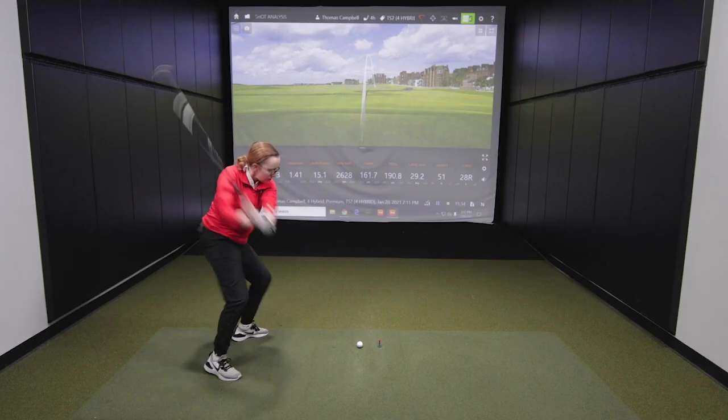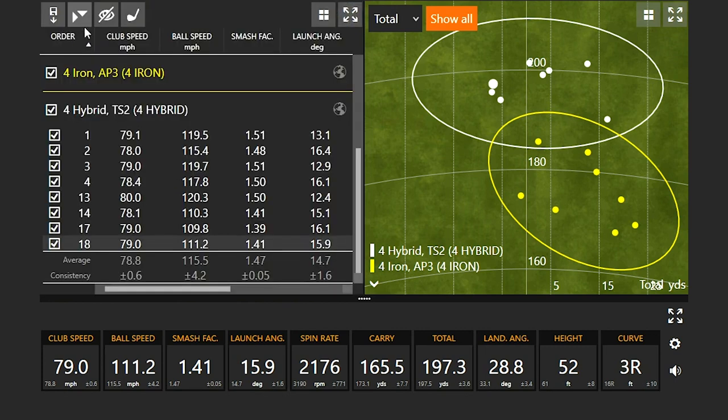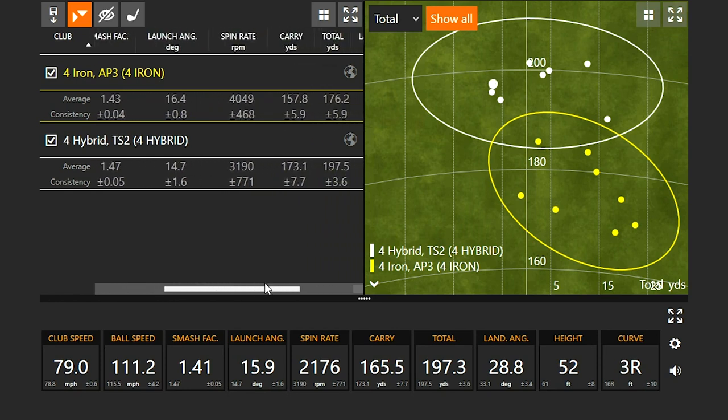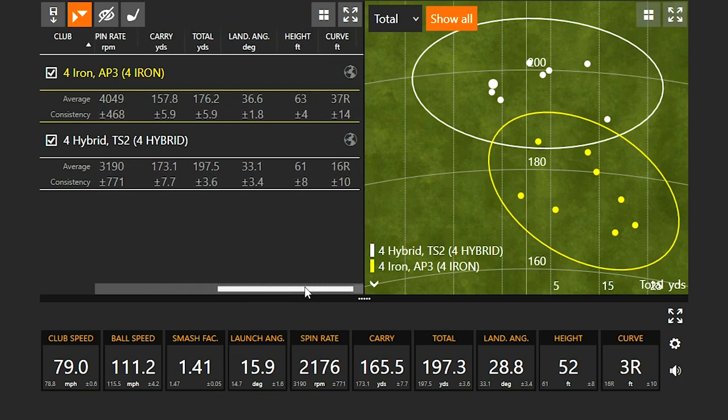Looking at the final averages across all shots: club speed is still about two miles an hour difference, ball speed about seven miles an hour faster with the hybrid. Efficiency was better with the hybrid even including the miss hits. The total distance plus-or-minus was 3.6 yards with the hybrid versus 3.9 with the four iron, showing slightly better consistency overall.